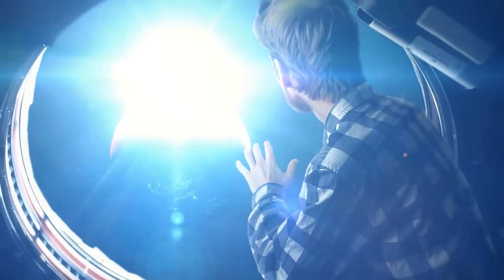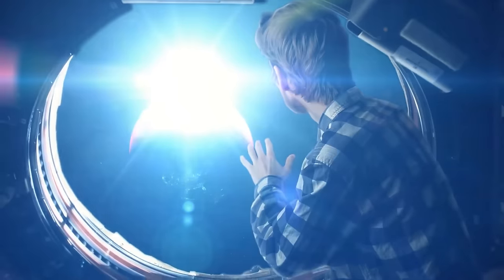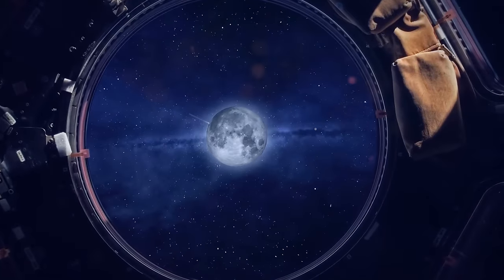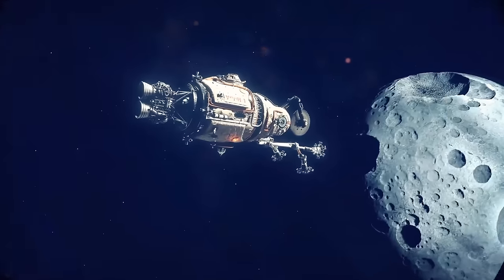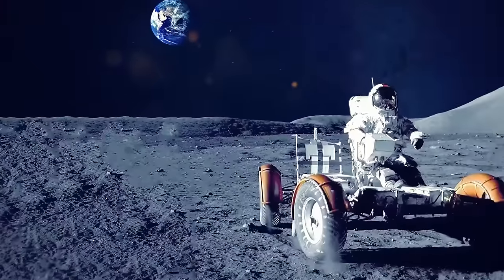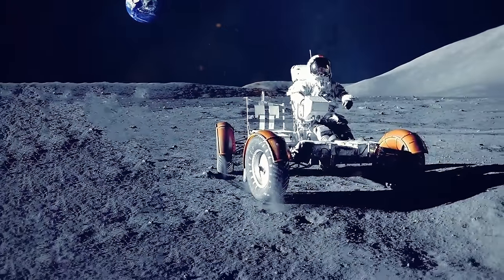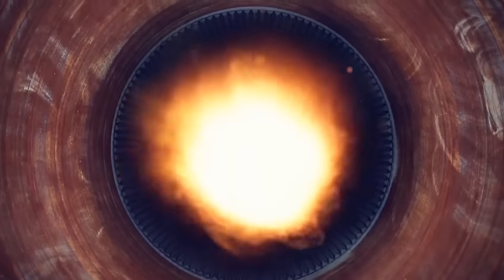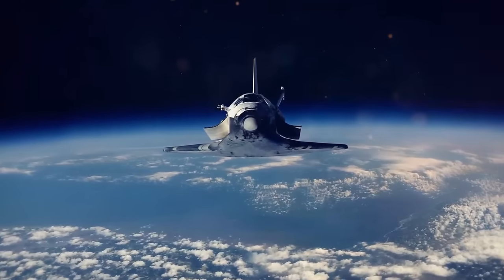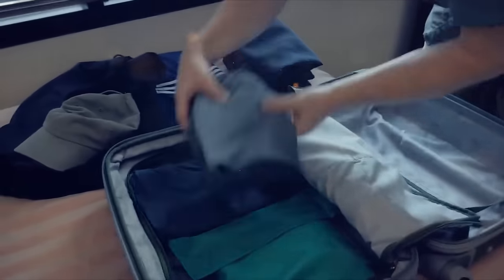The Moon could also become an object for space tourism. Imagine a spaceship launches from Earth — three days on the road and you're orbiting the Moon. The lunar module undocks and you land on the surface, ride the rover, explore the craters, then return to the lander. The engines start, the lander returns you to orbit, you dock with the ship and return to Earth. Sounds like some pretty great plans for a week's vacation.